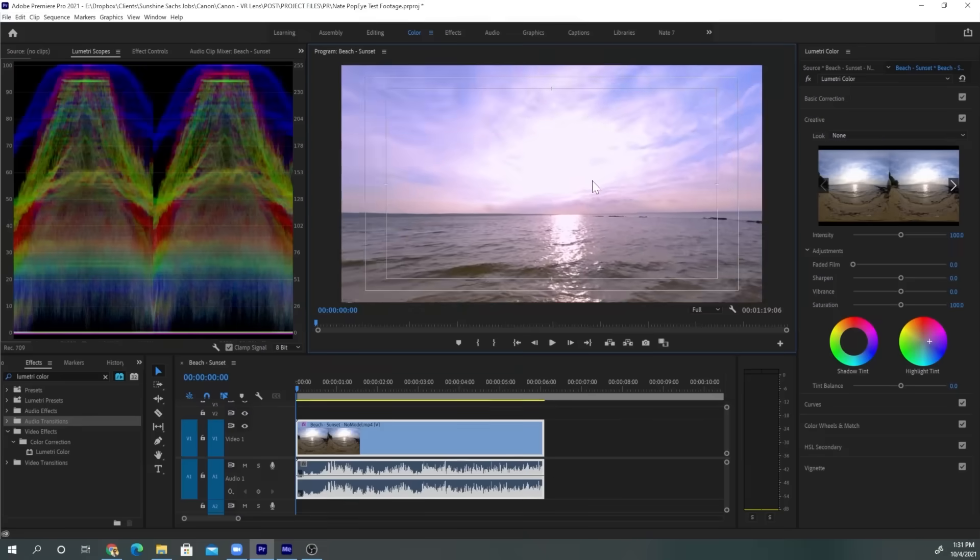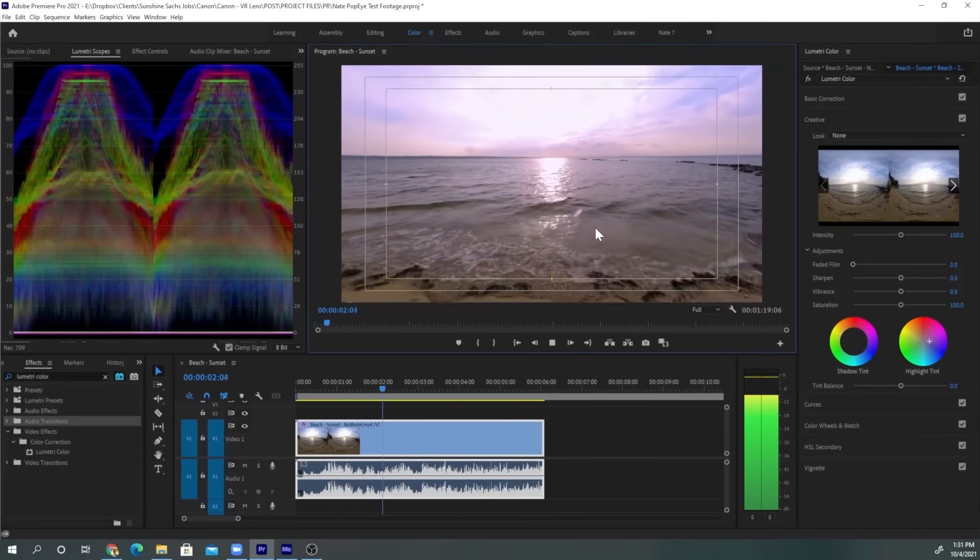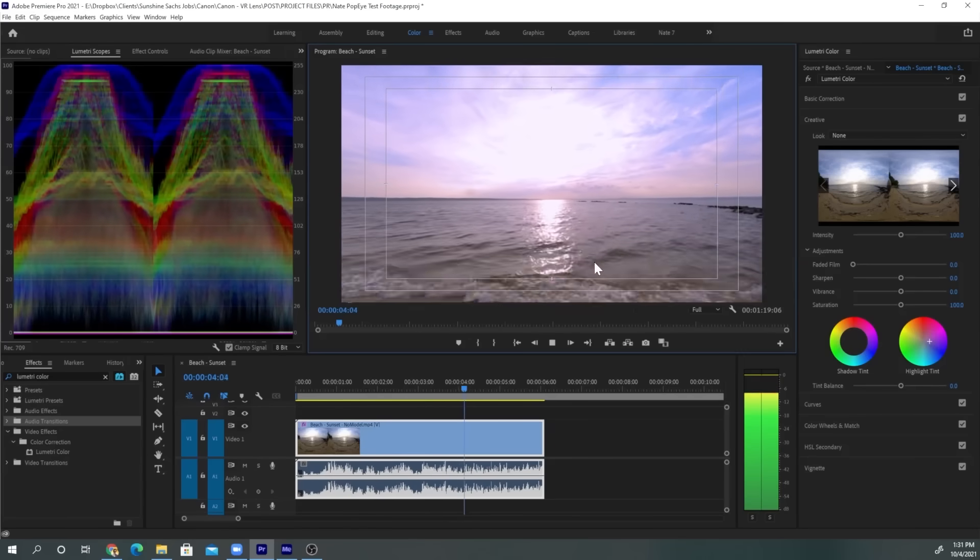For those who want to push their image further, Canon has also introduced a new plugin for Adobe Premiere Pro. You can automatically convert footage to equirectangular, cut, color, and add new dimension to your stories, all without leaving Premiere Pro.